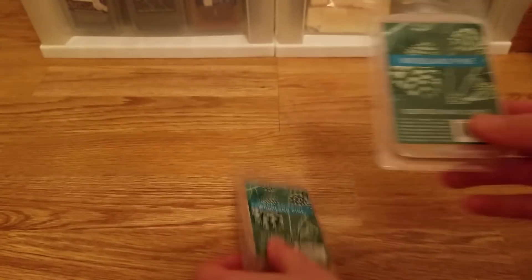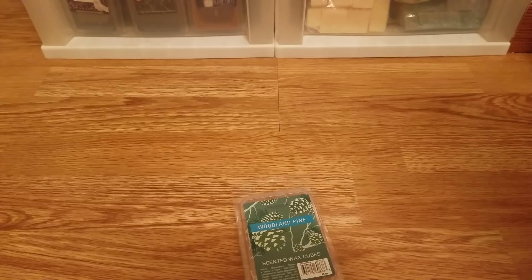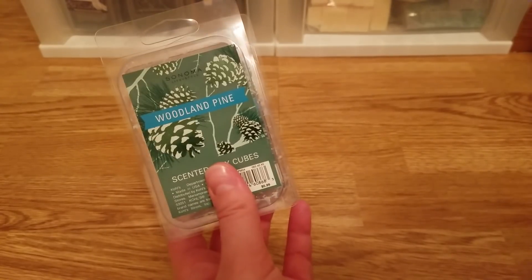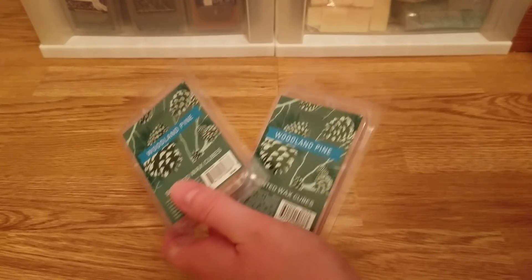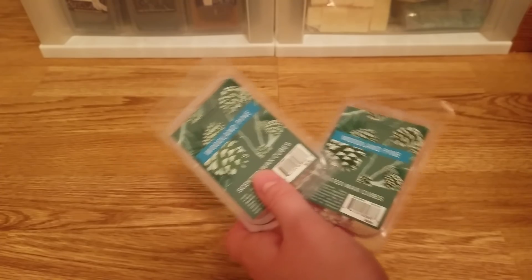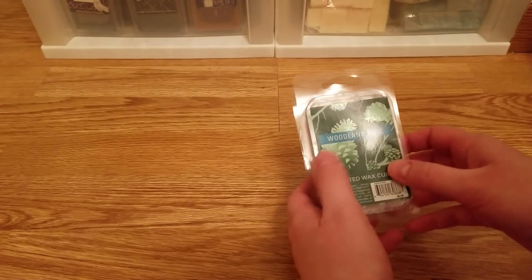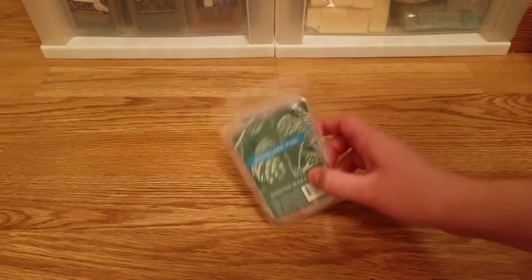Alright, I finished two of the Sonoma Woodland Pine. I think my mom purchased these and gave some to my sister and some to myself. I like this scent — it's just a classic pine scent. I used it for melting on its own and for blending to make something a little more Christmassy. It had a great throw and I would recommend it. I'm not gonna repurchase it because I don't like straight pine scents, but they did pretty well. There's a third one I didn't finish.